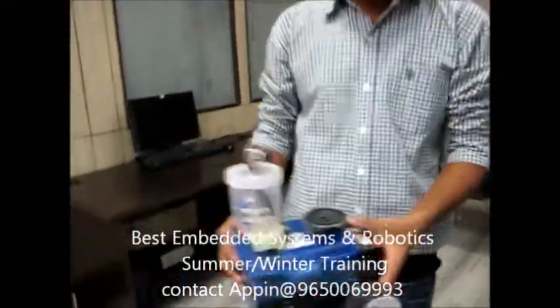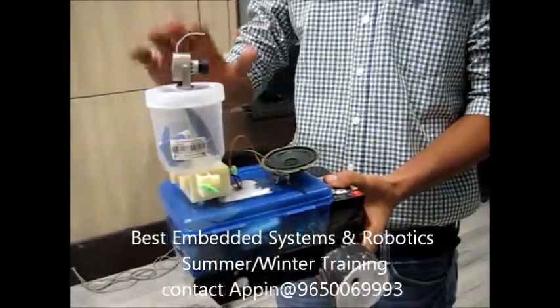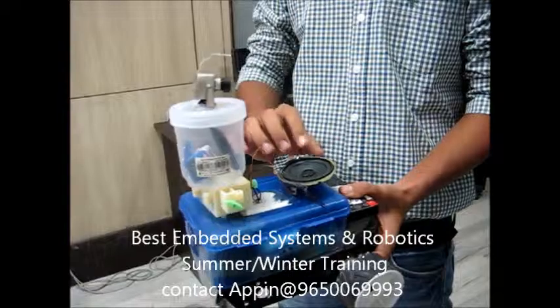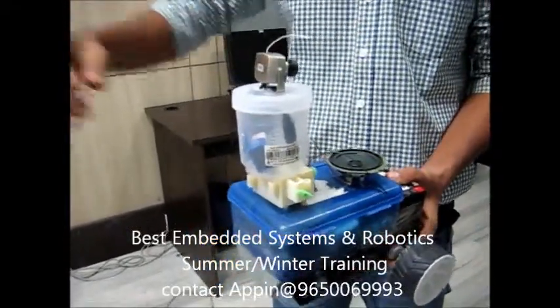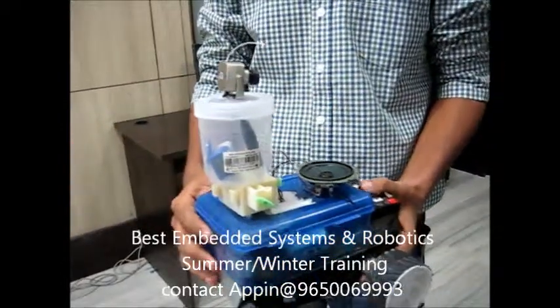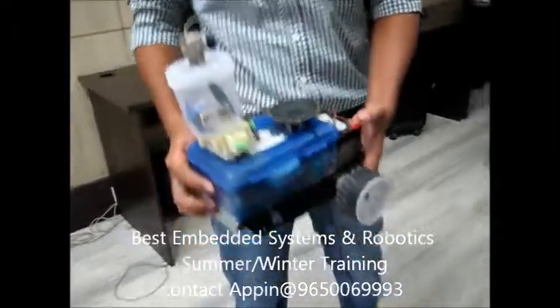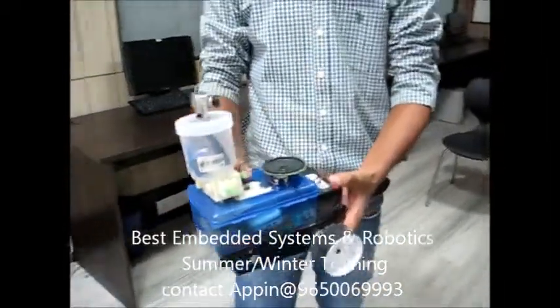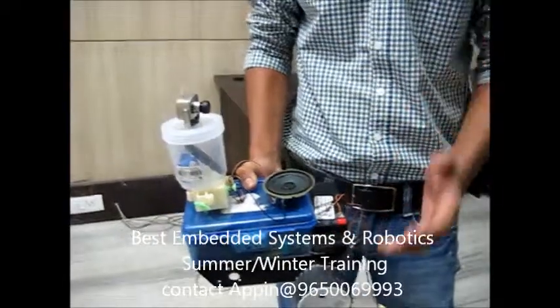Apart from video transmission, we also have an audio channel. The camera gives video signals and we can send our own audio signal to the viewer who is watching our robot. We have mounted a battery, but the battery is discharged right now, so we are using a power supply.